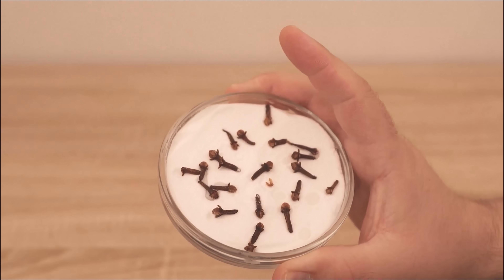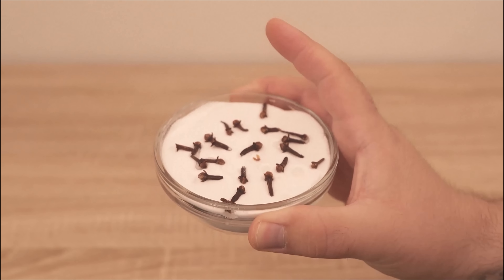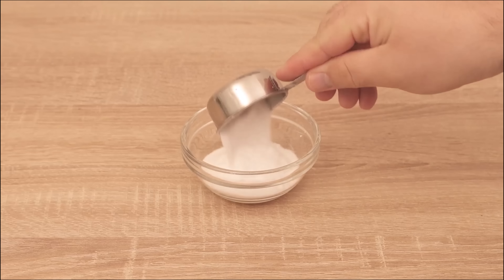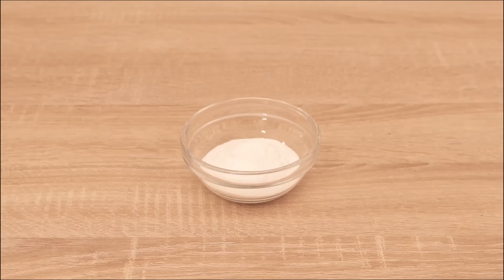In this video I'll show you what you can do if you want your apartment to always smell really fresh. For this you need a small bowl and then some baking soda. I fill this bowl now here with baking soda.